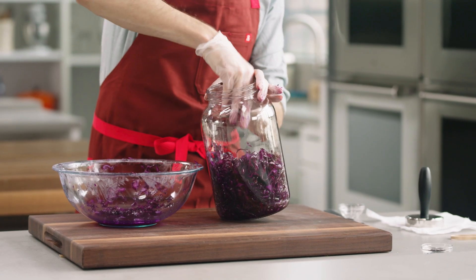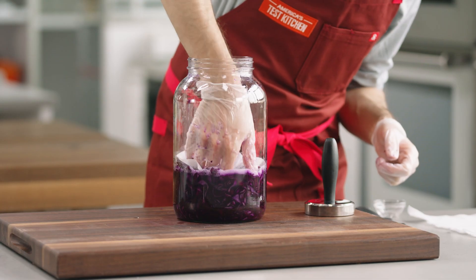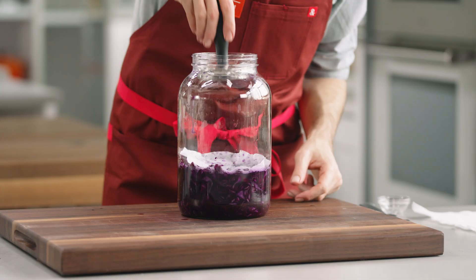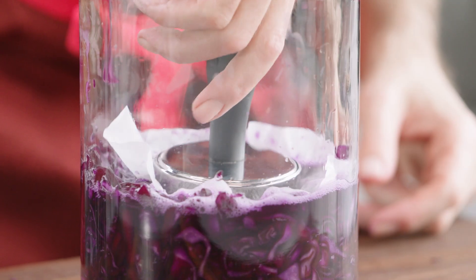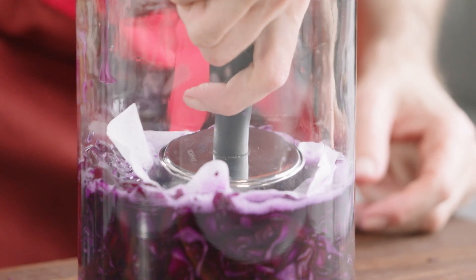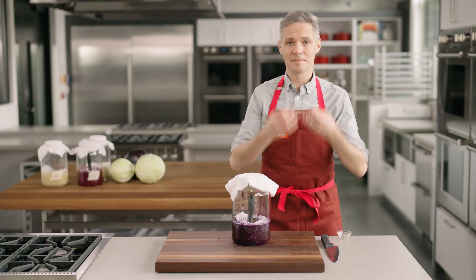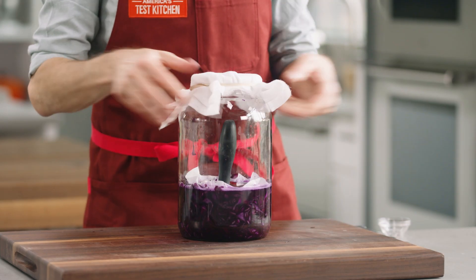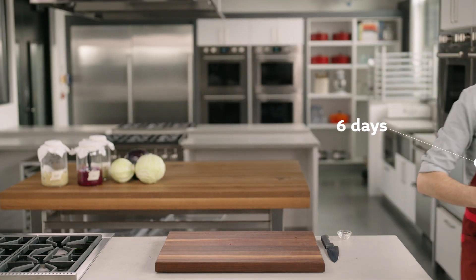Transfer the cabbage to a container and press it down so that it sits below the water level. Cover the cabbage with parchment and weigh it down with a heavy object. I'm using a meat pounder, but you could easily use a can of beans or even a mason jar filled with water. By fermenting the cabbage under liquid, we've reduced its exposure to air to help prevent spoilage — harmful molds need oxygen to survive. Cover it with some cheesecloth or a coffee filter so no bugs can get in, and then let it ferment in a cool place, but not the fridge.